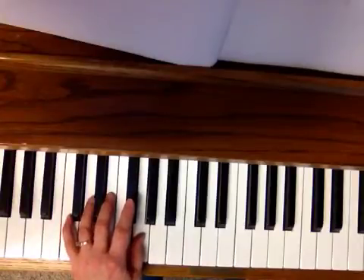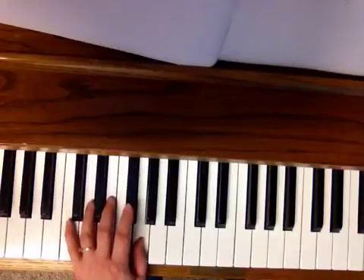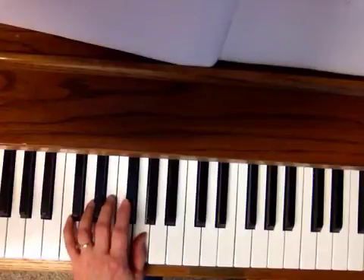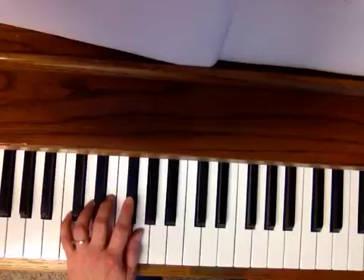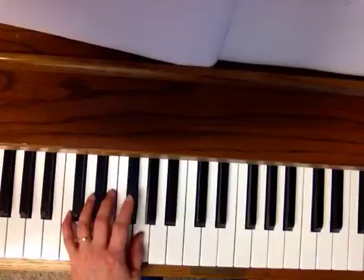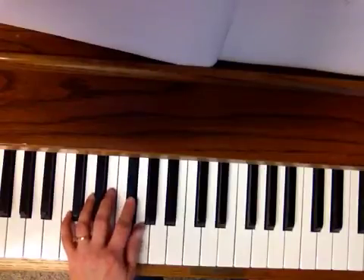I just counted that wrong. We're just in 2/4 time so it's just 1-2-1-2. Let me play that again — 1-2-1-2, 1-2-1-2-1-2-1-1.